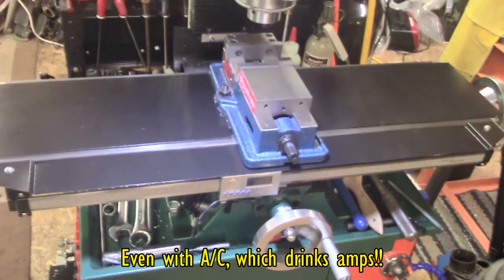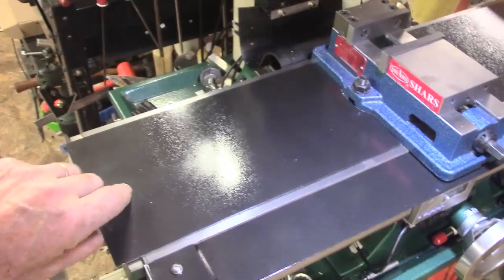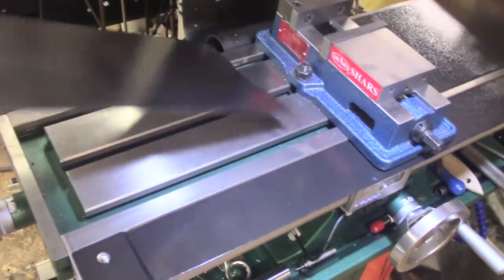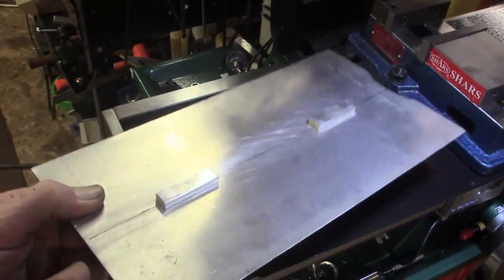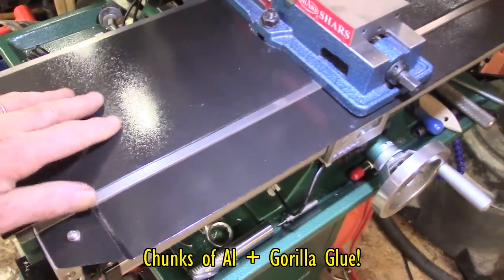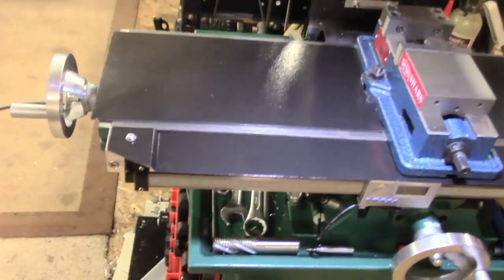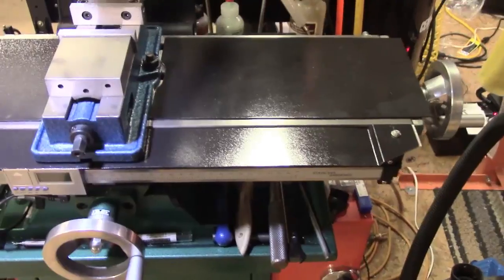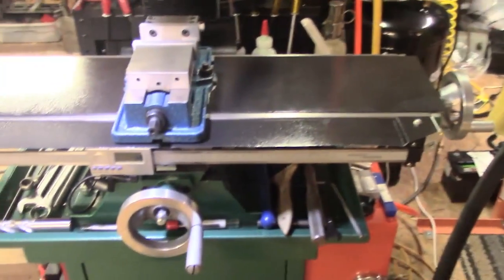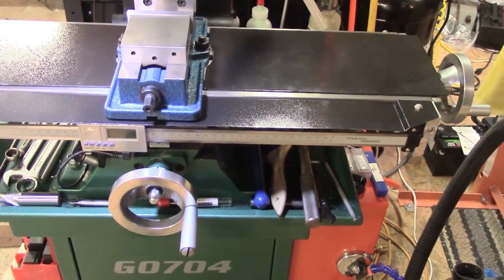This is a super quickie just to show — I made these when I did the last video. I just glued a couple of registration blocks. The other thing was, everybody was saying when I did the x-axis, you're going to have to cover the scale and the slider. Well, I've done that.